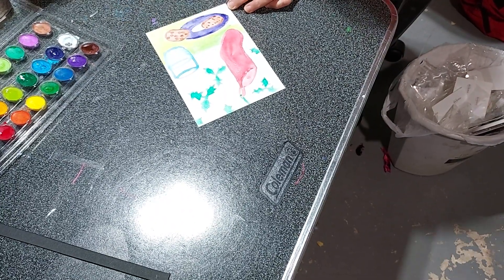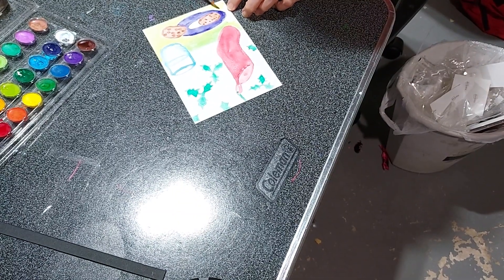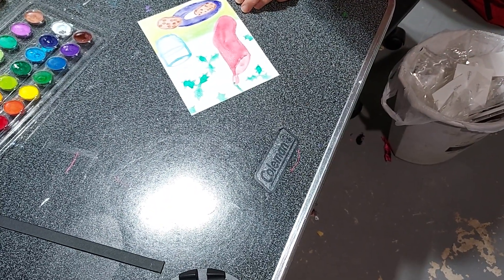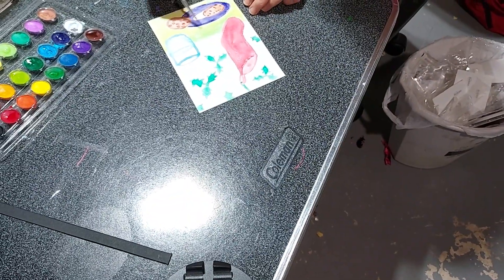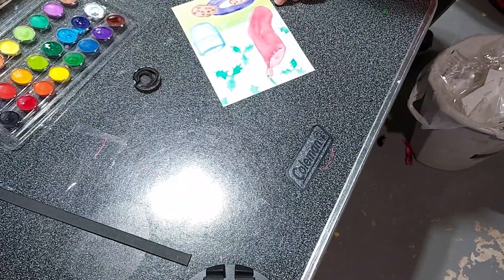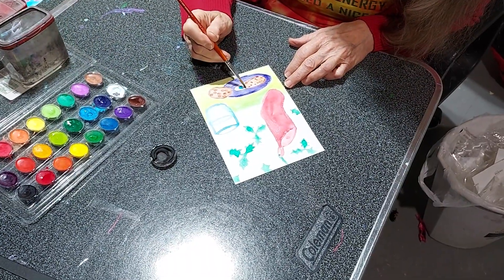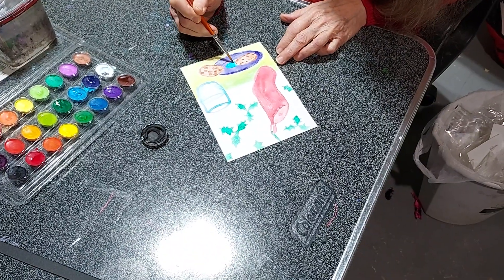Do you think Santa will get the cookies or is somebody else going to run off with them? We're going to find out. So I use a special kind of paint — I use an opaque black. A Groombacker opaque black is what I'll be using tomorrow, and that is going to be what the people are made out of. If you like using that better, you could use the watercolor on top of it, and it works pretty well.